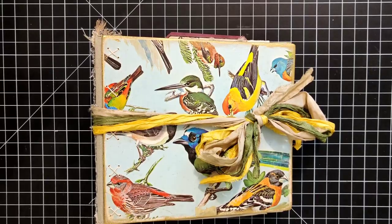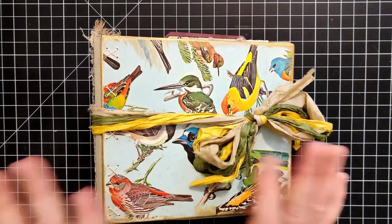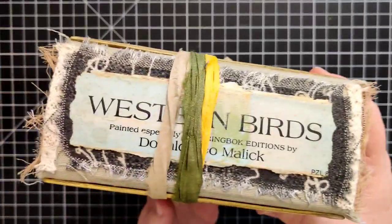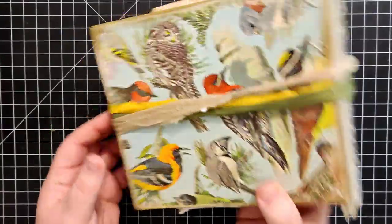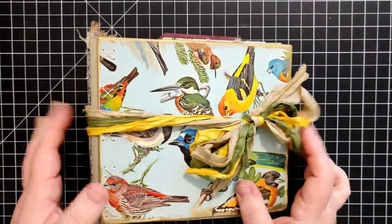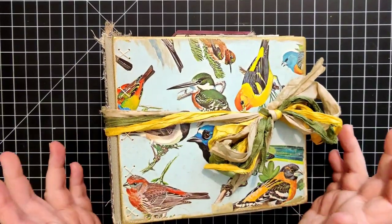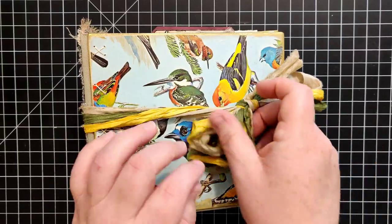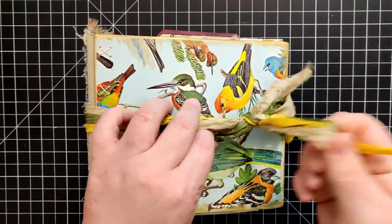Hey everybody, welcome back to Plum Figgy, this is Tammy. We have our final bird journal — Western Birds journal — all done, so I'll go ahead and give you a quick flip through. I don't know how quick it'll be; there's a lot to see in here.